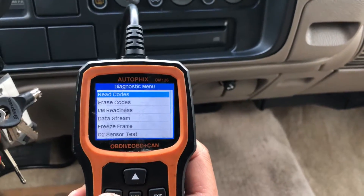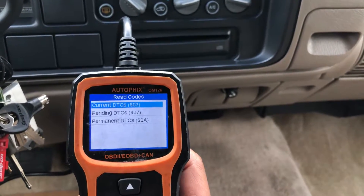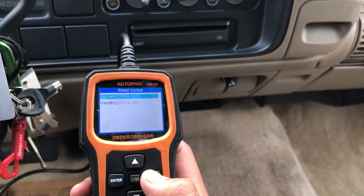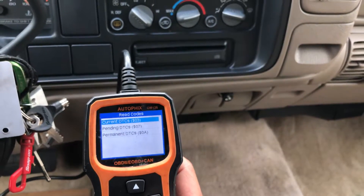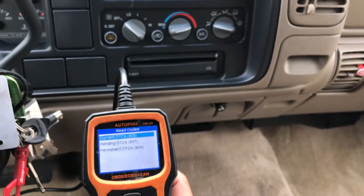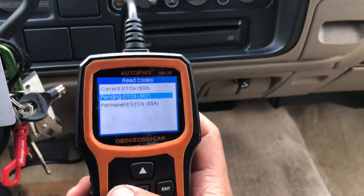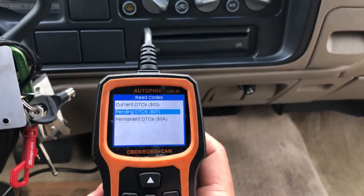Then you're gonna click 'Read Codes' — Current DTCs. This one has no codes, which means it has no check engine light. The car can also have stored codes without the check engine light on, and the way to check that is to go under Pending DTCs and click enter. This vehicle has zero codes.